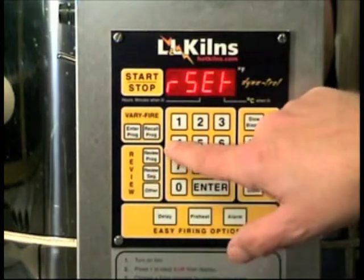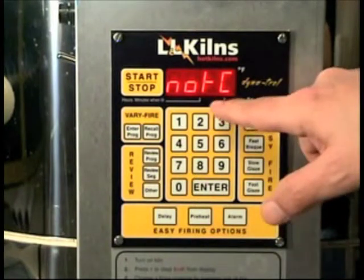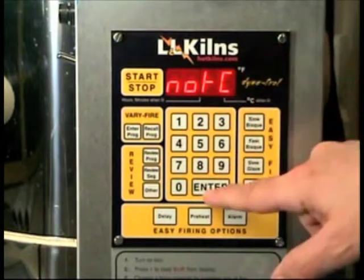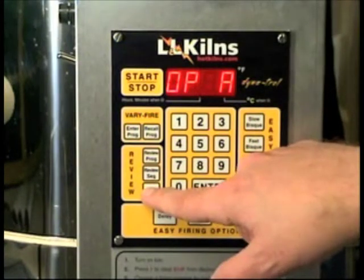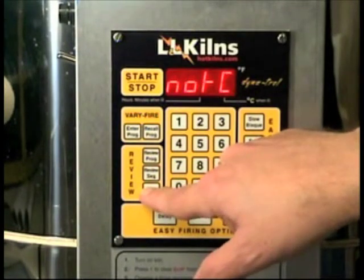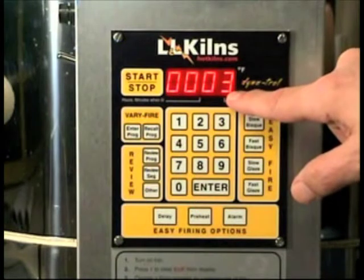I'm going to hit the 'other' button and then 443. The first thing that comes up is 'number of thermocouples.' I hit enter to go in there, or I can hit 'other' to scroll through other options. So I'm back to 'number of thermocouples' — I hit enter and it says I have three thermocouples programmed.